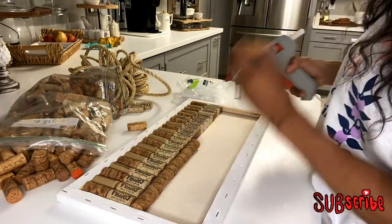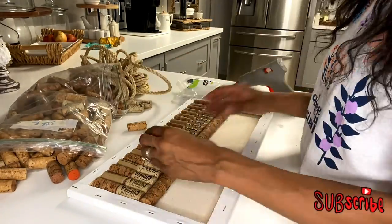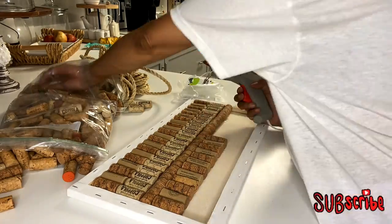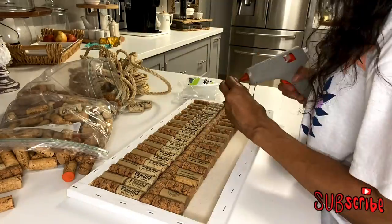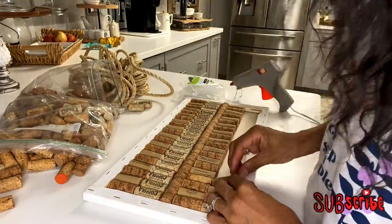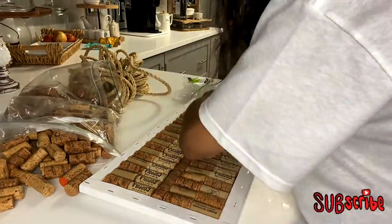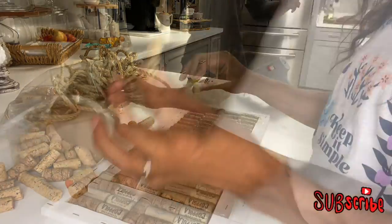I'm using my cork screws to create a pattern, going down the middle vertically so I can get the rest of the cork screws to fit — and they absolutely fit in there perfectly. Now, right here I started my pattern wrong, but I left this footage in to let you see that sometimes mistakes are made. I'm just going to go back and pop them out and do it the right way.